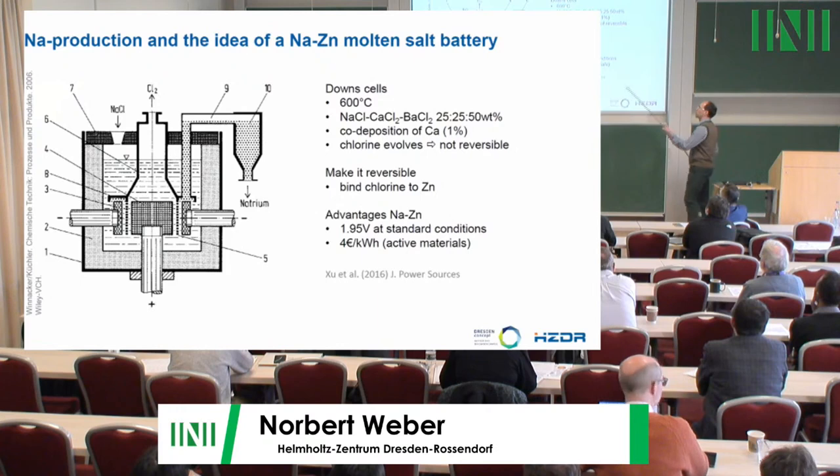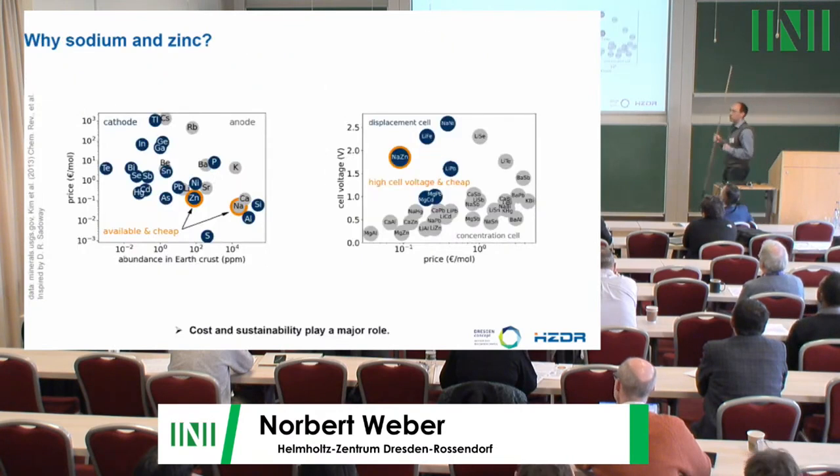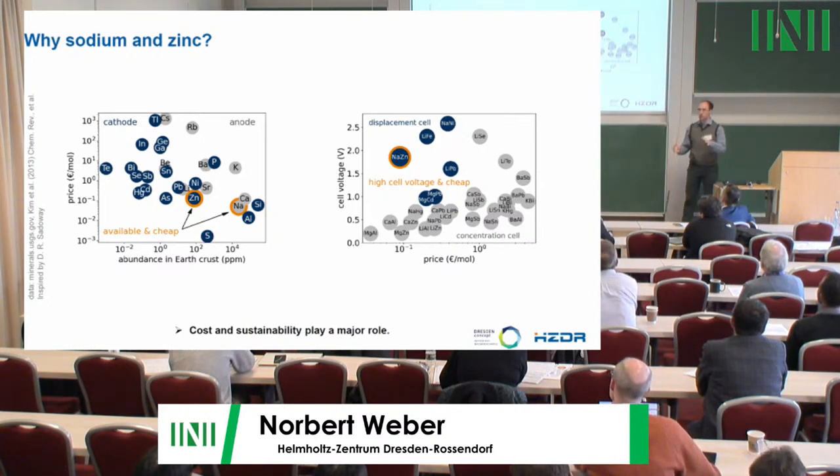What you can do is bind the chlorine gas to another metal. We simply choose zinc because it is very cheap. Looking only at sodium and zinc, the cost could be 4 euros per kilowatt hour, which is really perfect. Sodium is found everywhere as table salt, and zinc is also very well available in the European Union. Additionally, the cell voltage of around 2 volts is much higher than for most other liquid metal batteries.